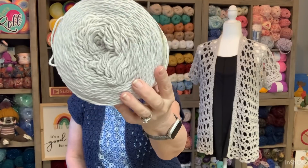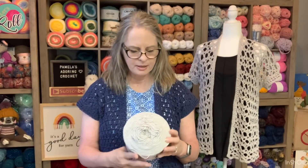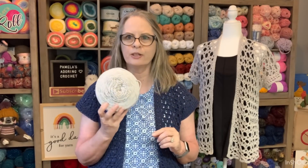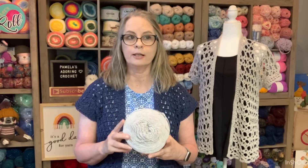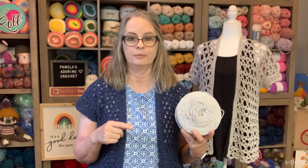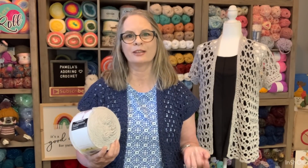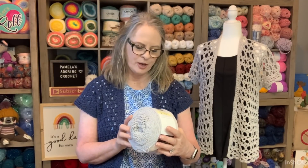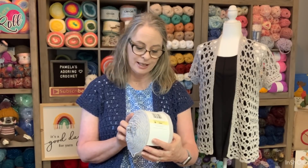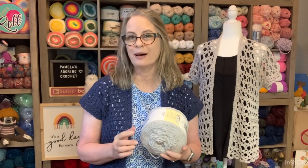I wanted to show you real quick — I use the Caron Cotton Cake. I bought these about a year ago on clearance at Michael's around this same time, and I think I paid like $4 for these. I have about three of these — this took one and a little bit into another one. I had this gray out again because my daughter wants a gray cardigan like the last cardigan that I made — the simple summer cardigan. She wants one of those. I already made her one in the fleck, but if you remember I said it was a little too short, so now she wants one made in this. The Caron Cotton Cake is the medium full weight, 60% cotton, 40% acrylic, 530 yards. For a size large, I would say I used probably about 700 yards for this.